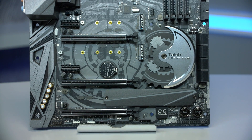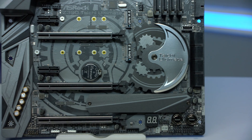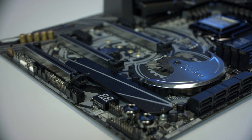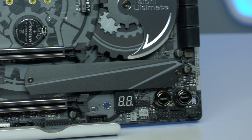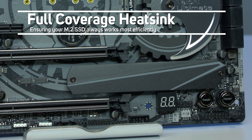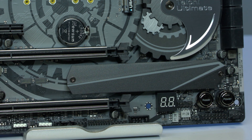This motherboard has three PCIe Gen 3 Ultra M.2 slots that deliver up to 32 gigabits per second transfer speed. The ASRock Taichi Ultimate also supports SATA 3 M.2 modules. A full coverage M.2 heatsink dissipates heat efficiently, ensuring your M.2 SSD always works at its best.